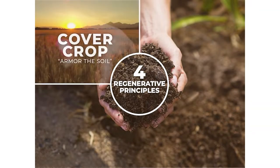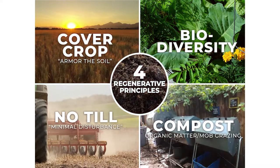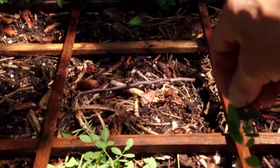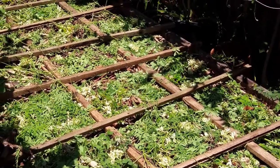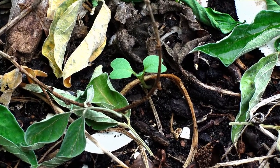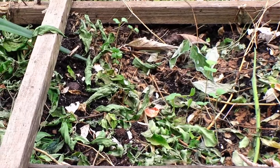Cover cropping is a technique used in one of the regenerative gardening principles, and that principle is to armor the soil. After planting, here's how I've been armoring the soil: I'm mimicking nature, protecting the soil until the cover crops come up and start filling in. I'm using moringa, pigeon pea, and katuk leaves.